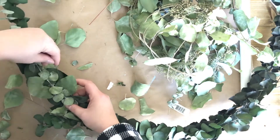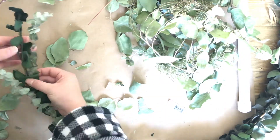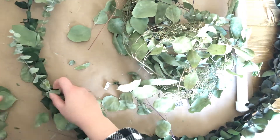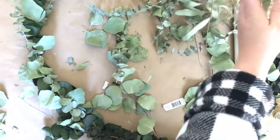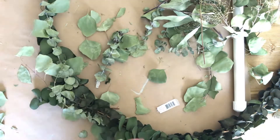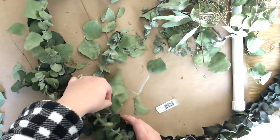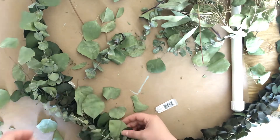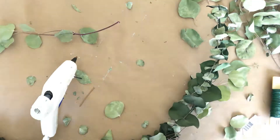Now for the lower wreath I had up there before, I'm just revamping it with a little bit of dry eucalyptus. I'm attaching the dried foliage with a combination of just sticking them in, hot glue, and florist wire. I did actually stab myself while doing this project, so just be careful with the florist wire.